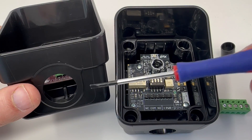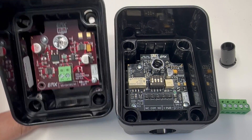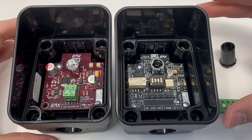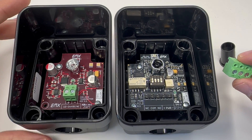One improvement is we've molded in a hole in the bottom of the housing which will accept a half-inch NPT connection from conduit. The second thing is we've gone to detachable terminal blocks to make wiring a little bit easier.